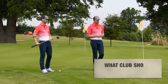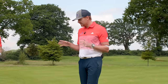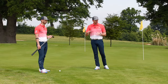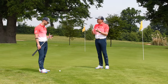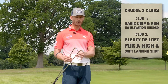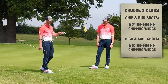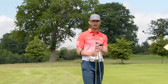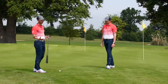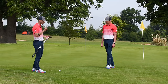We get asked a lot: what club should I chip with? You can chip with a variety of clubs, but we recommend you use two different ones depending on the lie and the shot. Choose one for a basic chip-and-run that doesn't need elevation, and one with plenty of loft for a high soft-landing shot. Personally, a 52-degree for basic shots and a 58-degree for higher shots. Choosing two clubs means you really get tuned into the carry, roll, and feel — you don't have to think too much.